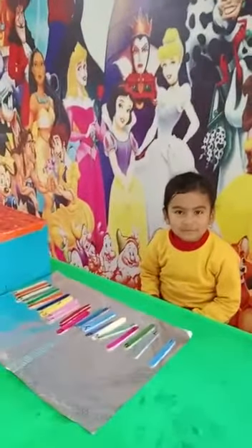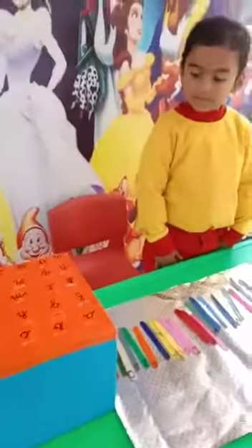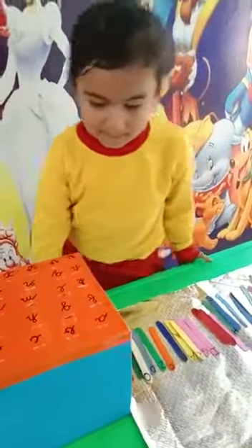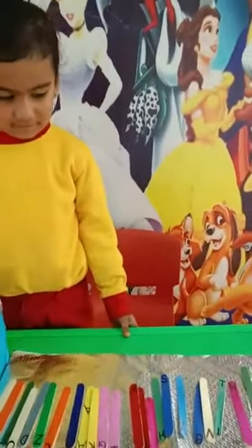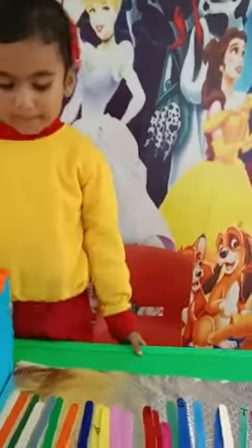Now you can stand up and see there is a small box with small ABCD. You can see here, come here. Yes, and there is a capital ABCD written on the ice cream sticks. Can you see? Say yes. Yes, sit down. Now we start the activity.